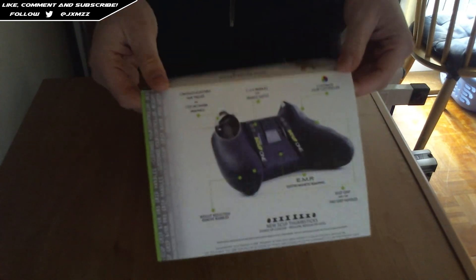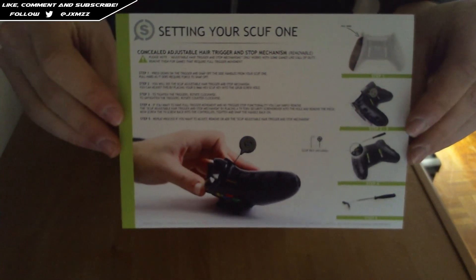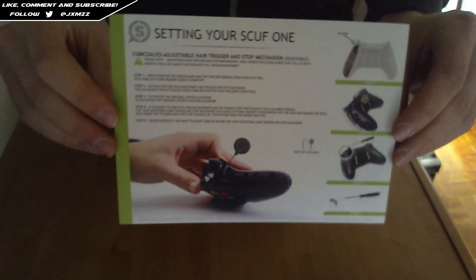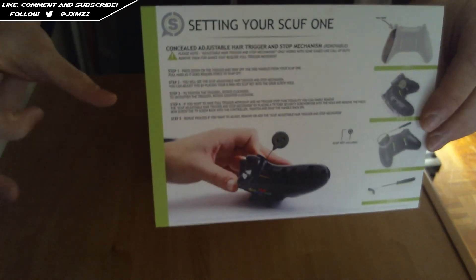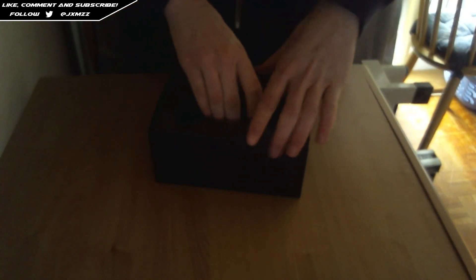The sleeve just tells you all about the controller on the sides — all this information. We don't need that for now. This basically tells you how to adjust the trigger stops on this controller, which basically allows the controller to fire faster. It doesn't require as much force, pressure, or length of push to make the controller aim or fire in an FPS game, or just use that left trigger.